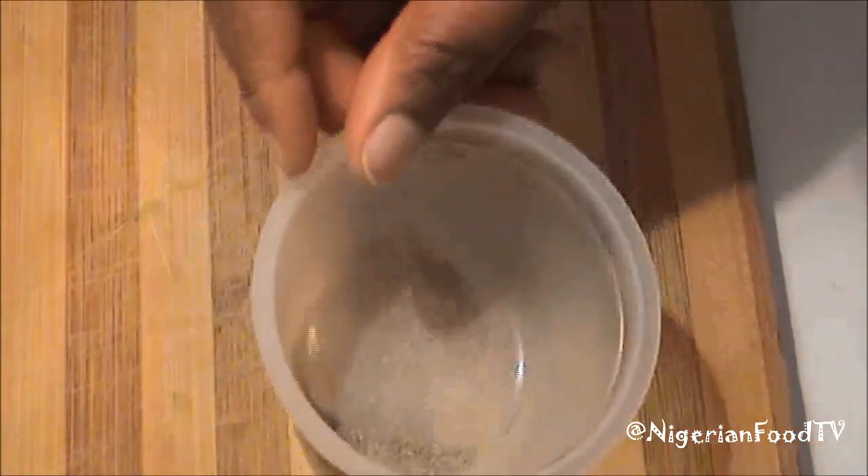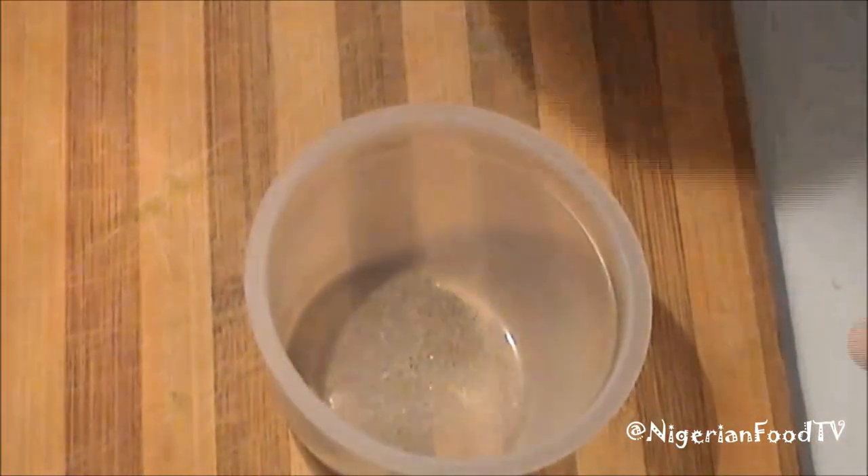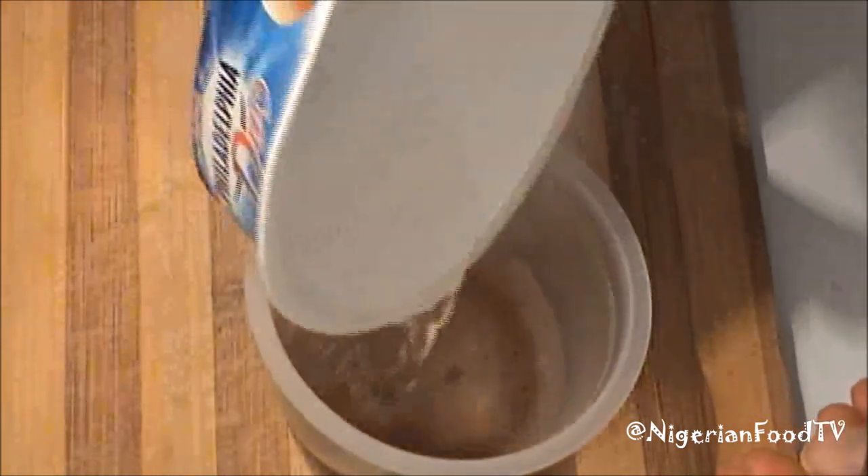Now grind your edible potash or kawafuta. Add a little water, mix thoroughly and set aside.